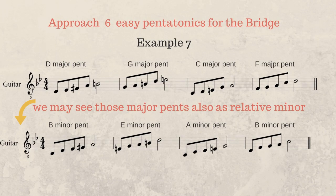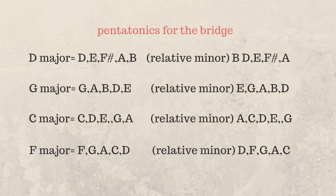On this table for approach six, we see the major or the relative minor of those major pentatonics which we can use on the bridge section. For the D seventh chord I can use the D major pentatonic or the relative B minor. For the G seventh chord I can use the D major pentatonic or the relative E minor. For the C seventh chord I can use the C major pentatonic or the relative A minor. And on the last F seventh chord I can use the F major pentatonic or the relative D minor pentatonic.